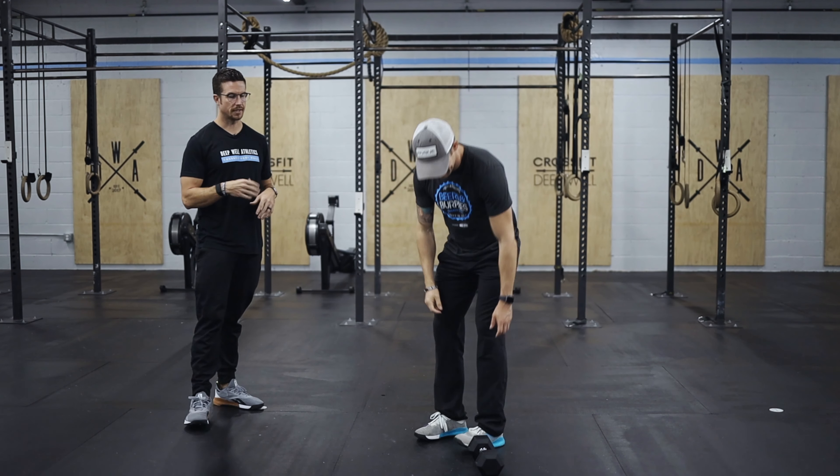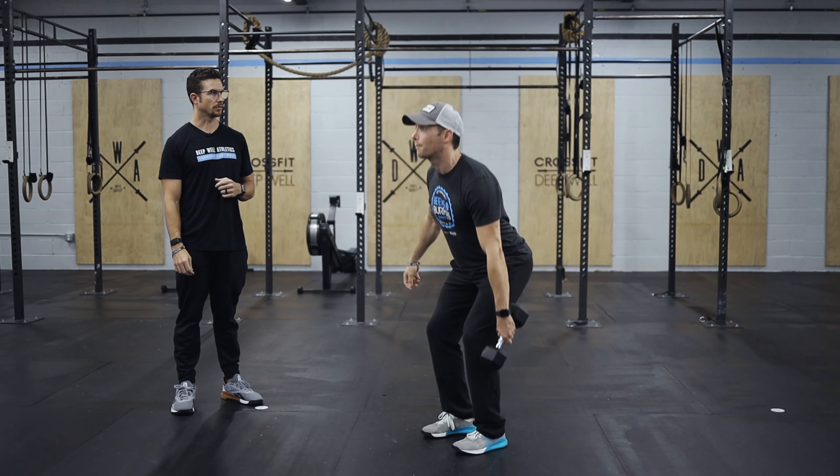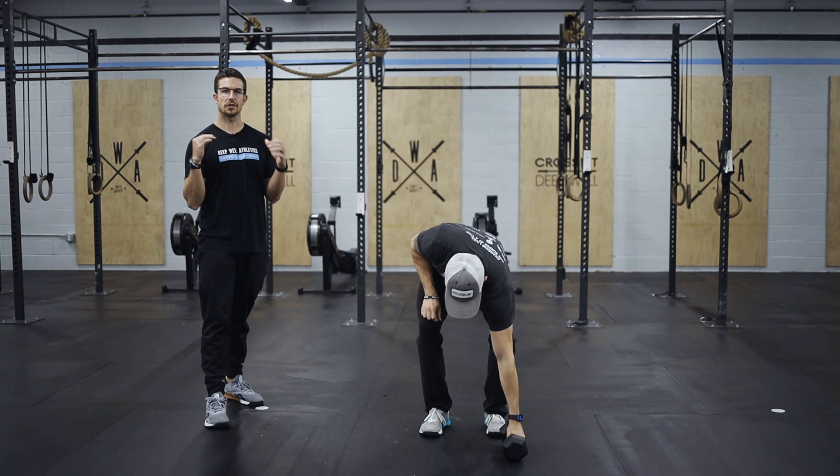Dumbbell hang clean and jerk — we're going to take that dumbbell, stand all the way up with it to the knee, clean it to the shoulder, and then take it overhead for that jerk. You're going to alternate three each side, making that transition at the shoulder.